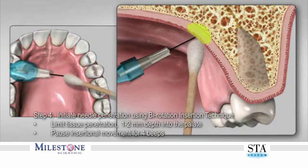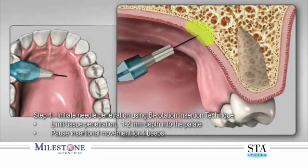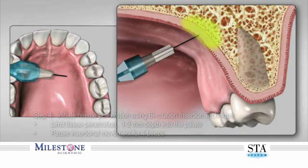Step four: rotate the handpiece back and forth with slight forward movement to allow a shallow puncturing of the tissue to a depth of one to two millimeters. Then stop forward movement and allow the STA system to continue to deposit anesthetic for an additional four beeps before any further tissue penetration. You have just performed what Milestone calls the pre-puncture technique.